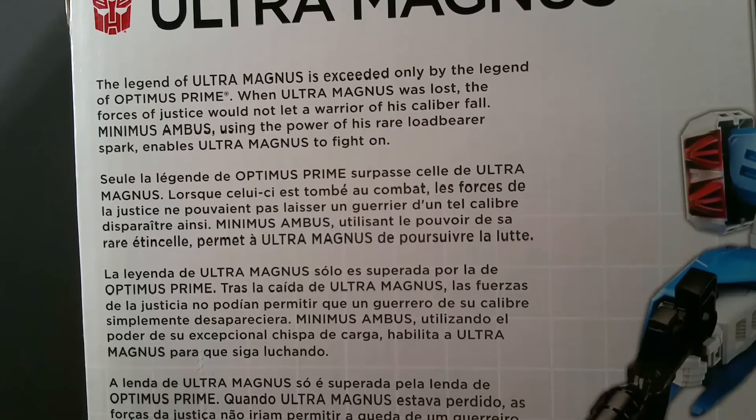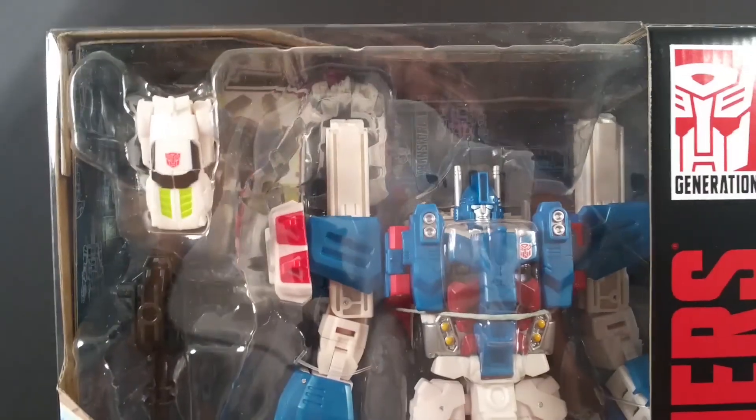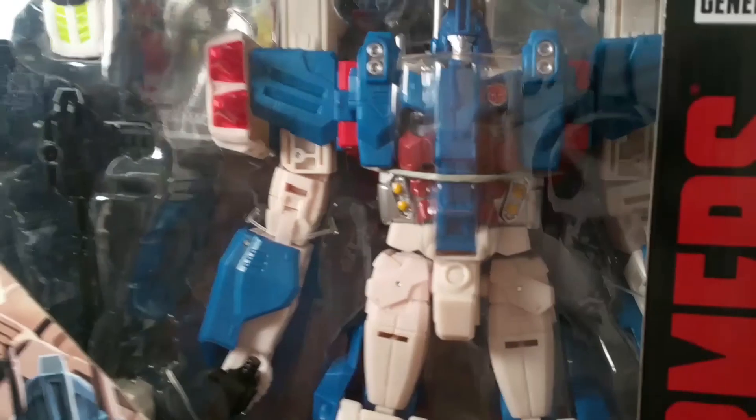The legend of Ultra Magnus is exceeded only by the legend of Optimus Prime. When Ultra Magnus was lost, the forces of justice would not let a warrior of his caliber fall. Minimus Ambus, using the power of his rare low bearer's bark, enables Ultra Magnus to fight on. Dramatic. The box is heavy.